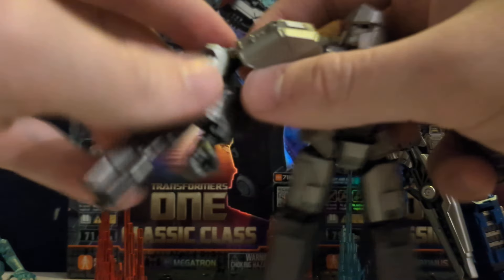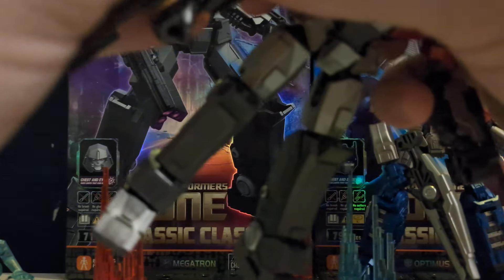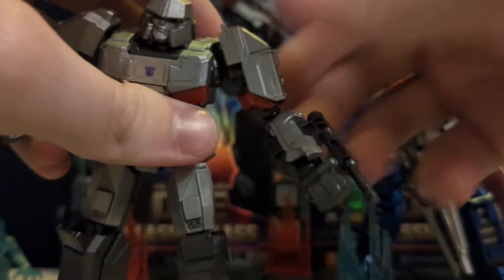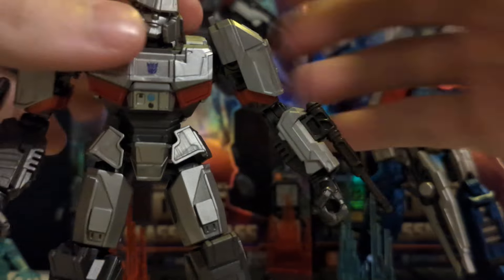Now, this one, the cannon doesn't come off, but you can take apart the forearm and stick this piece back on, in case you didn't want the cannon — but I'm not sure why. That's personal preference. So that's the same as the other arm — you've got to take the chrome piece off, and then you can take the cannon off if you want to.